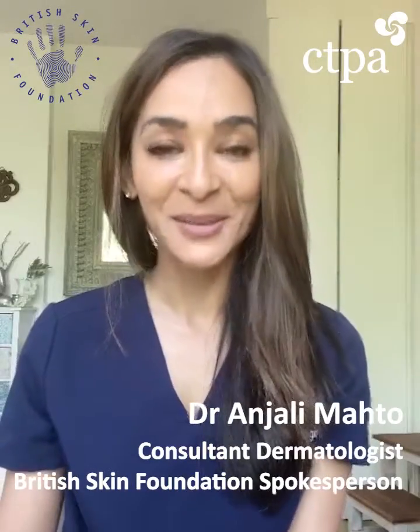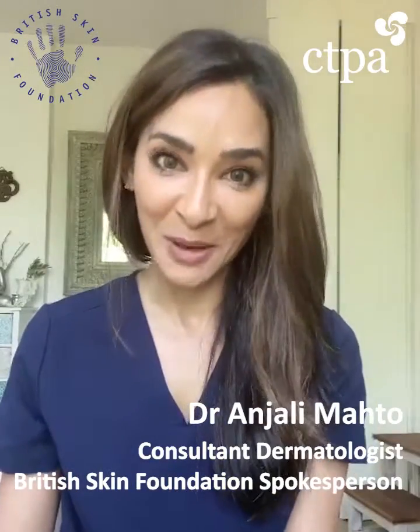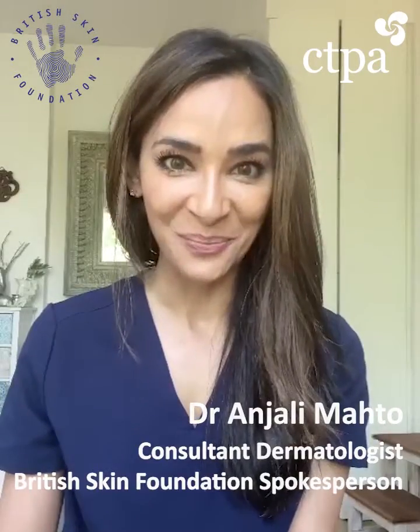Hi, I'm Dr. Anjali Marto, consultant dermatologist and spokesperson for the British Skin Foundation. Let's talk a little bit about how much sunscreen we should be using.